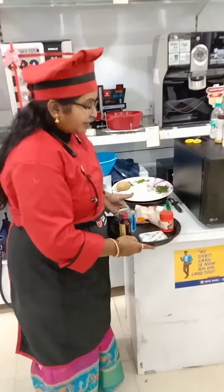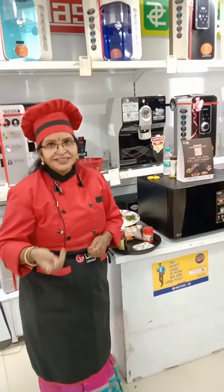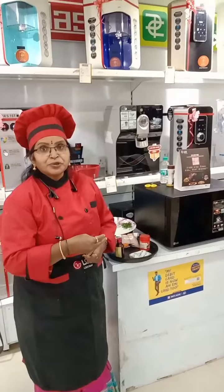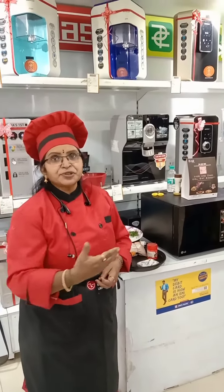Instead of butter, you can use oil also. But for a rich taste, butter is the better option. And suppose you want to make a chocolate cake, you can add 2 to 3 spoons of cocoa powder.